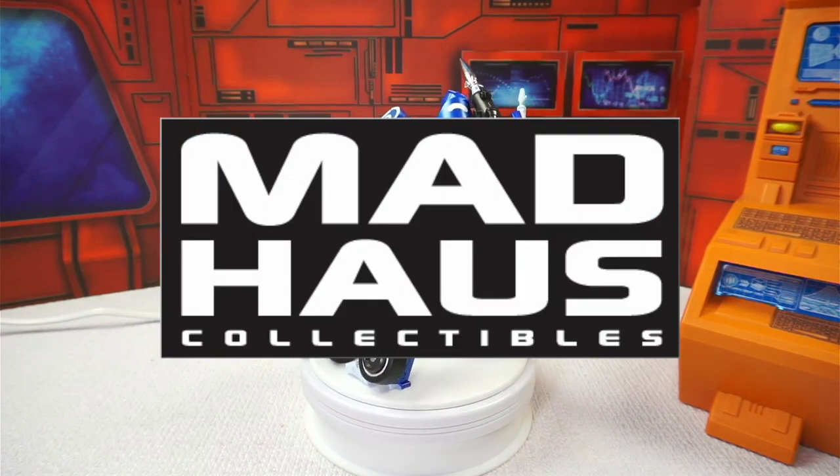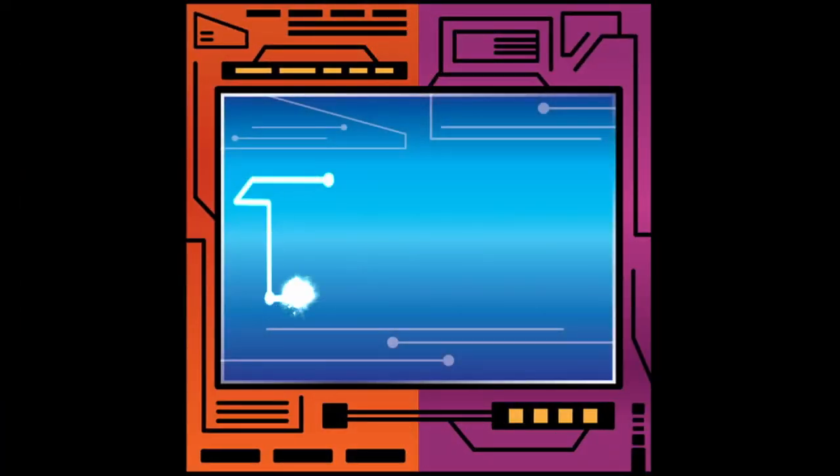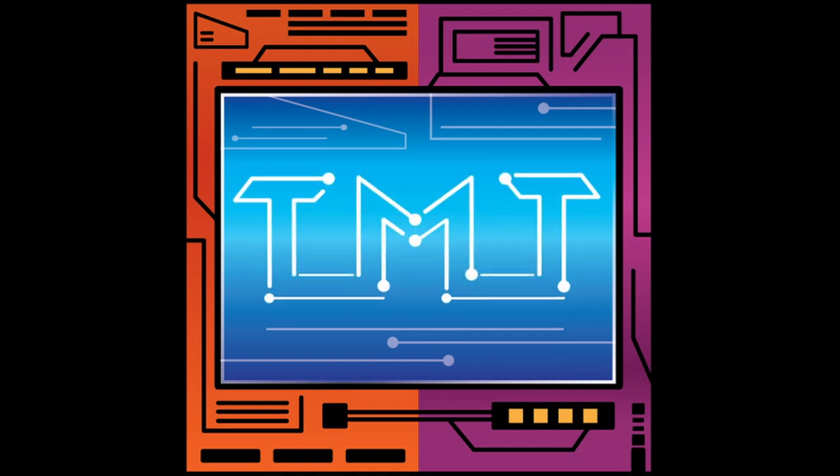This video is brought to you by Madhouse Collectibles. Hey everybody, welcome to Transformers Masterpiece Theatre. I'm the Wrestling Mechanic, and today we've got our very own triple threat.